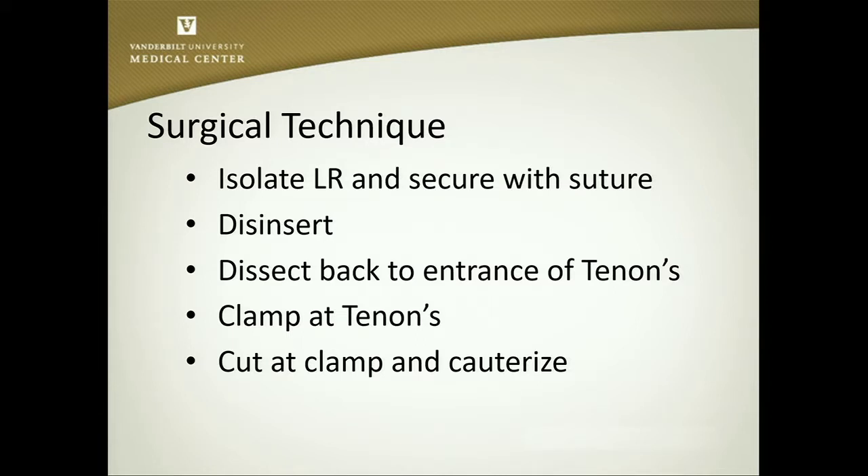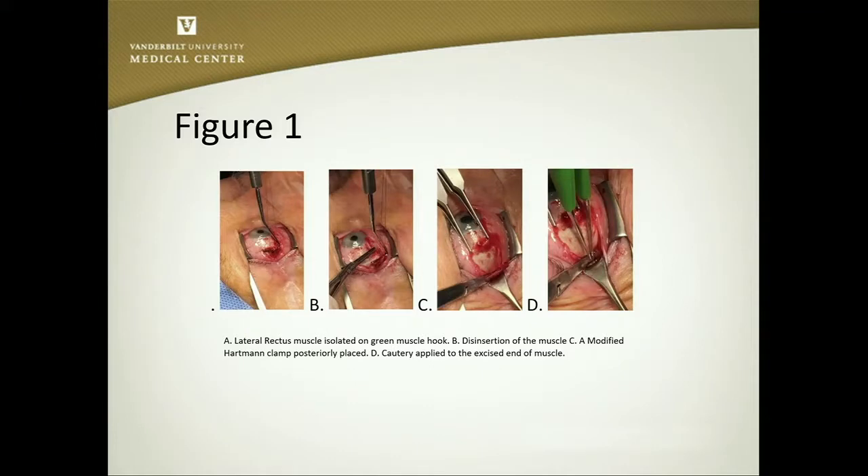We then cut it at the clamp and cauterize. It is a little scary when you're doing that because the lateral rectus just disappears completely, and you'd be concerned you don't have any abduction force. But I think you've still got some attachments of the pulleys to the lateral aspect of the globe, and that does help. This is just a picture — not a video. The first step is clamping it on a green hook, then disinserting the muscle with a suture, dissecting it all the way back, putting a modified parotid clamp on there just like you were resecting it, then cutting it off, cauterizing it, and letting it go.